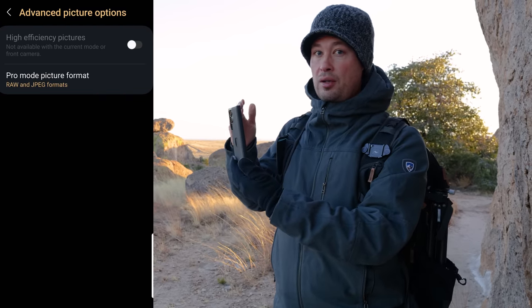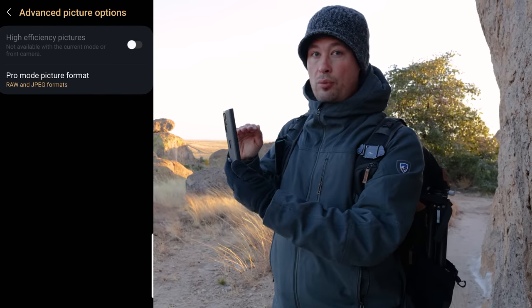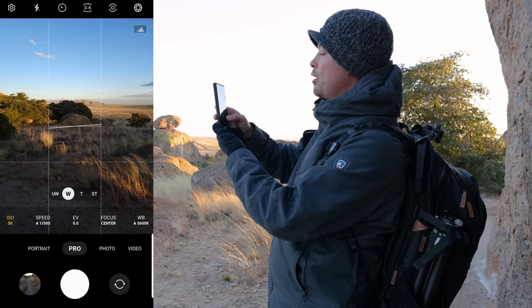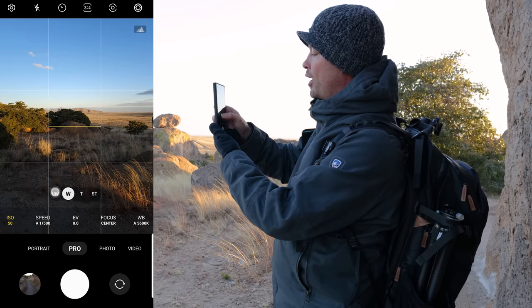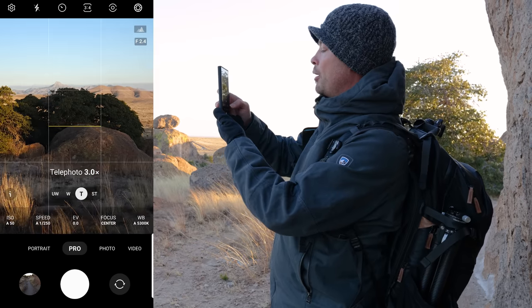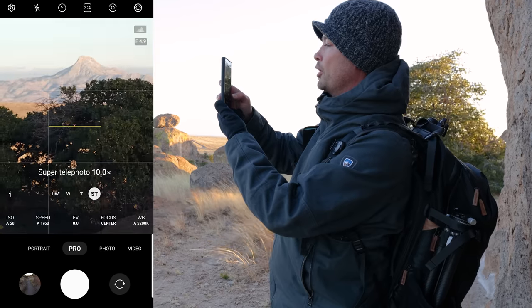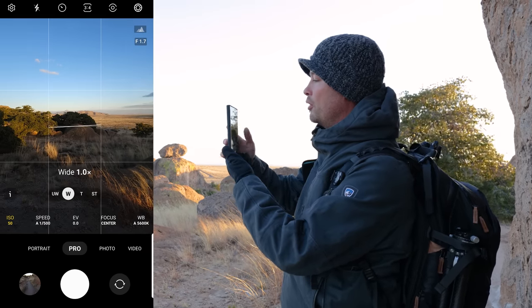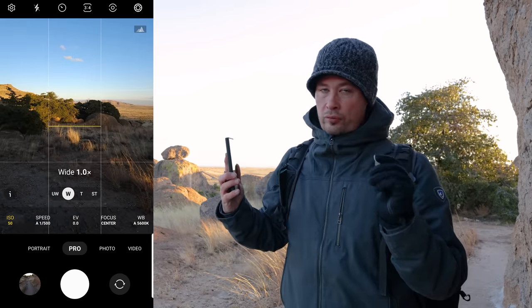By default when you look at the RAW against the JPEG, the RAW is going to look like crap — very soft, unsaturated, and non-contrasty — because of how much processing Samsung does in the phone. But you'll notice that with the pro mode we also have all of the lens options here. I'm going to be photographing that mountain in the background.